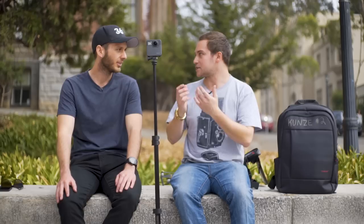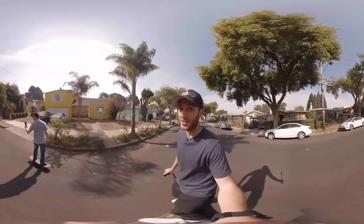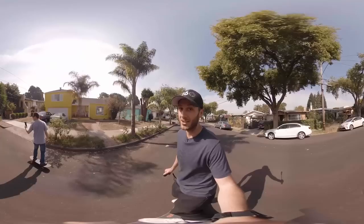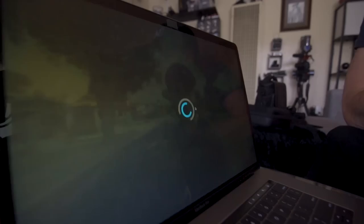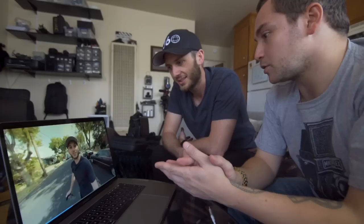I previewed the Odyssey the other day — 16 GoPros on one rig — and this footage looks better, which is incredible because this is only a 5.2k camera. Technically it should be far inferior to those much more expensive rigs. The sharpness is just unbelievable. I've seen Insta360 Pro footage, I've seen Z CAM footage — this is sharper. I've seen 8k that doesn't look this sharp. And this was shot in 5.2k, yet it looks sharper than 8k. So I wonder what they're doing to get that extra sharpness.